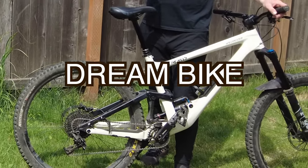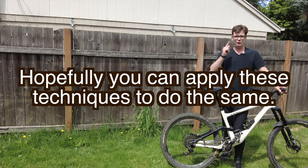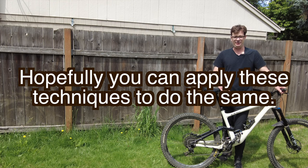In this video, I'm gonna show you how I got my dream bike for under $3,000 and how you can hopefully apply these techniques to do the same.